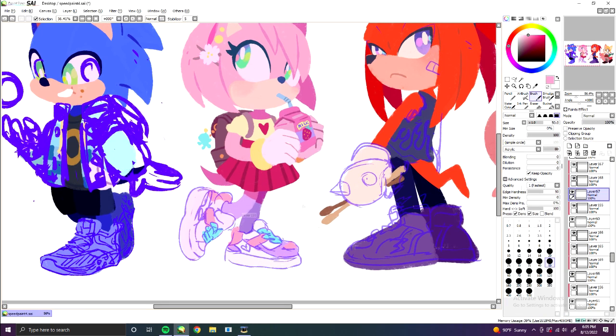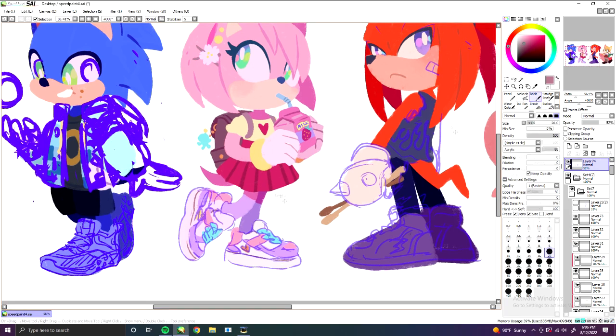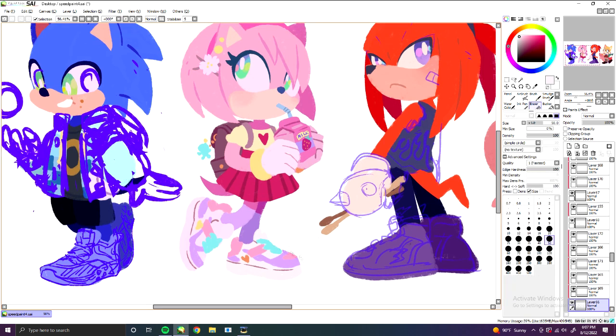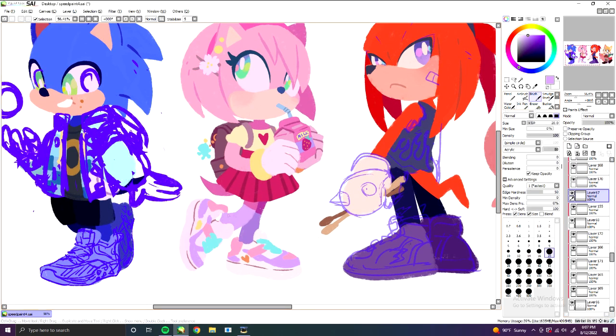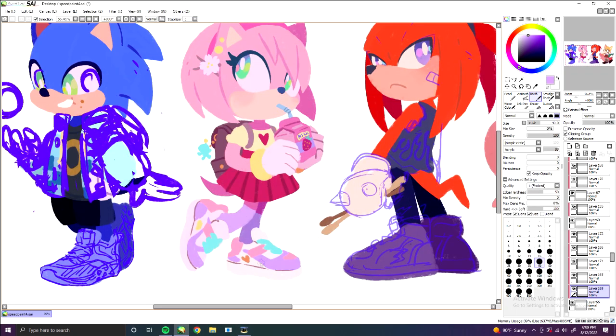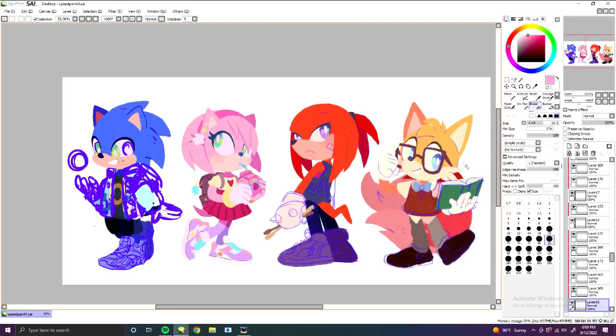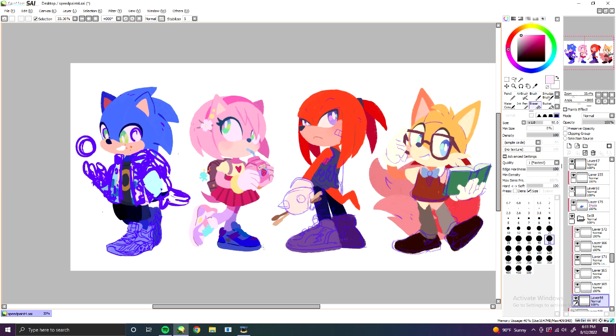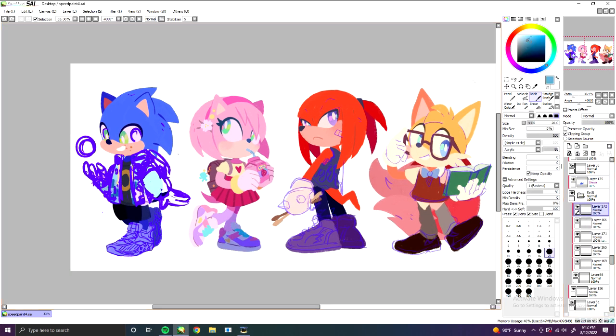Here you can see me adding extra details to Amy's footwear. Shoes are a big deal in the Sonic the Hedgehog series, seeing as that's the only thing most of them wear besides gloves. So I made sure to put emphasis on their kicks and capture their personality in them — Sonic gets running shoes, Tails gets clogs, and so on. But I picked out styles and colors I'd wear too, because it's way more fun to draw things you like and not just what the character prefers. Our moods affect how we draw, so I try to always draw things that make me happy.